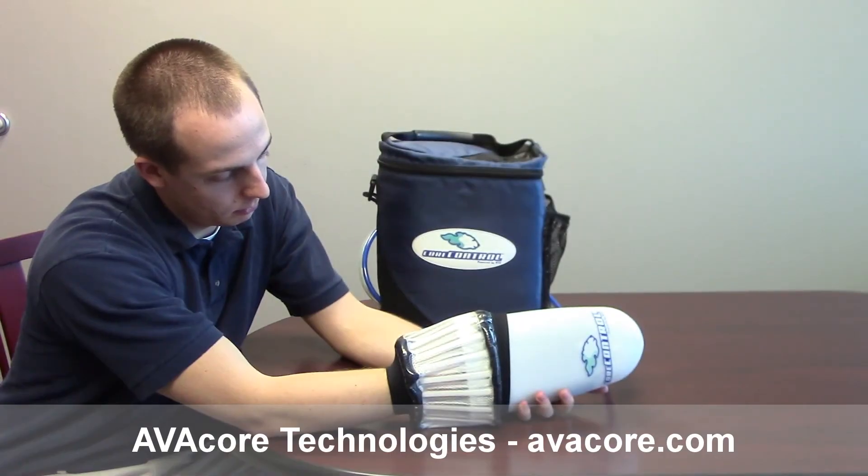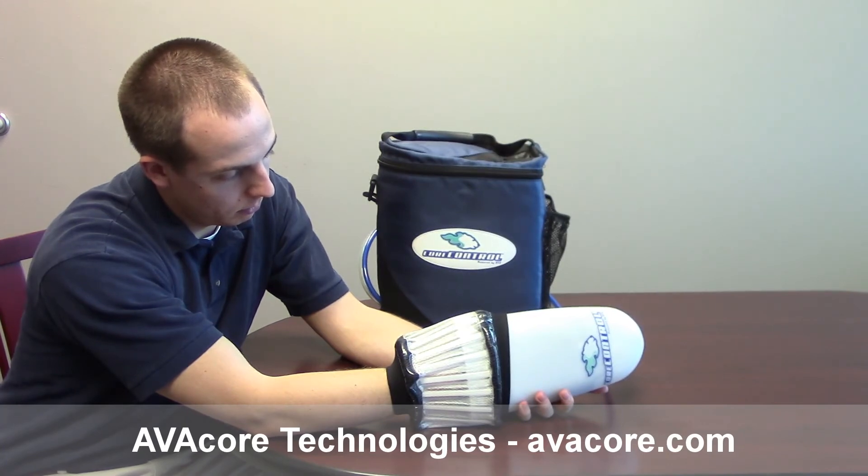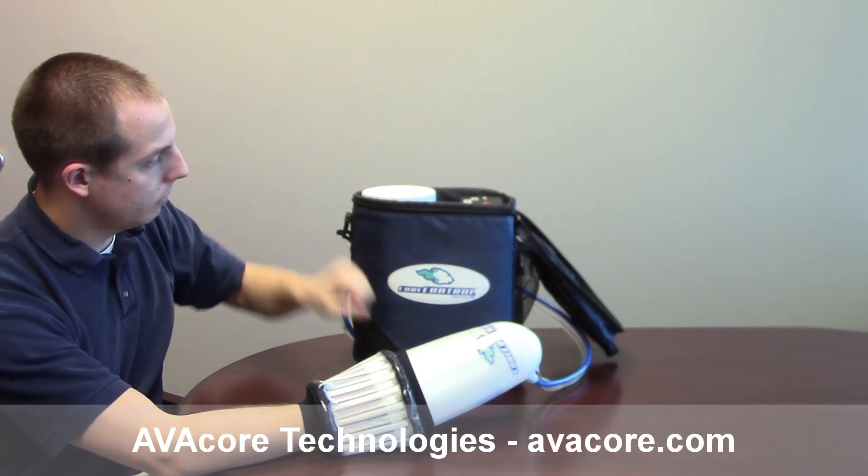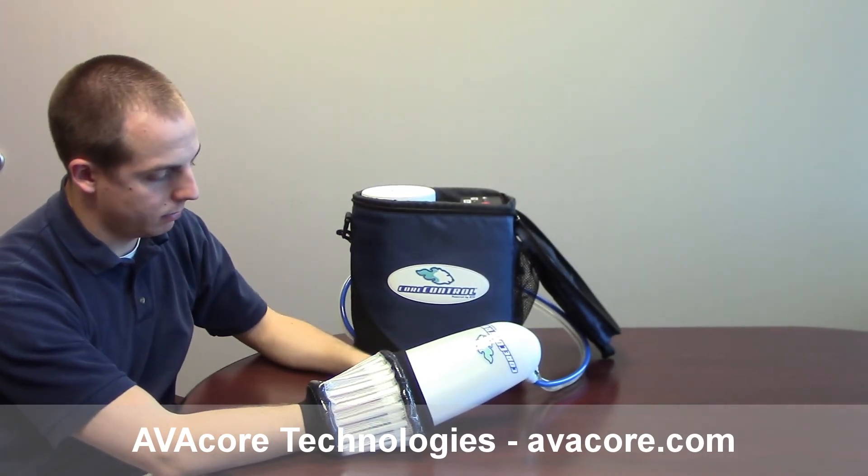Both must ensure that the palm is in full contact with the perfusion pad and passively rest the palm during cooling. When the unit is turned on, it will evacuate the extra air. The wrist seal will collapse and become snug around the wrist.